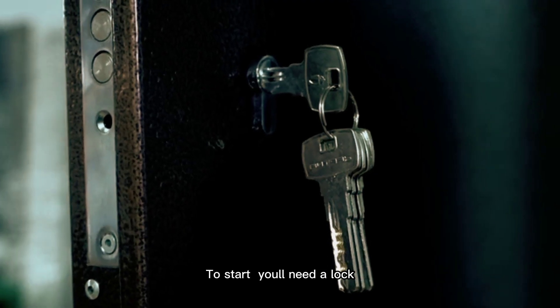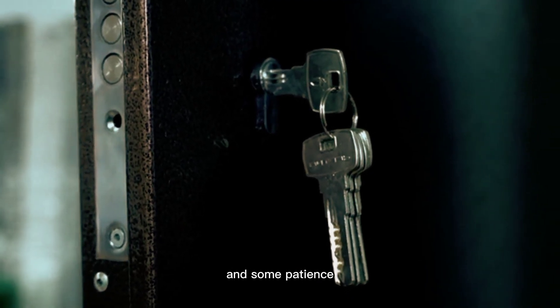To start, you'll need a lock, a key, a key duplicator, and some patience.